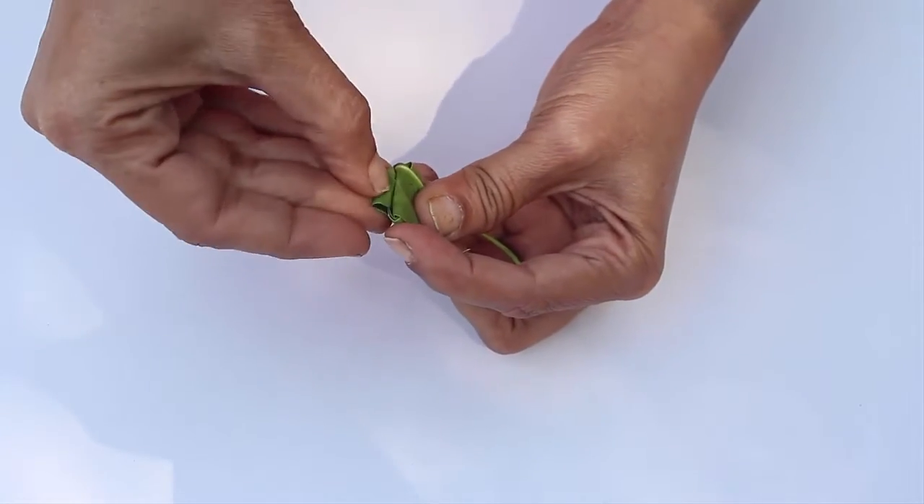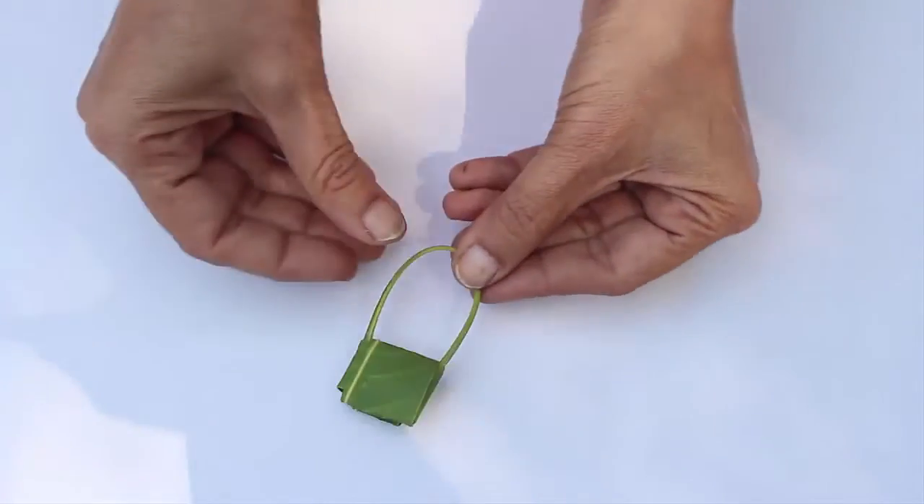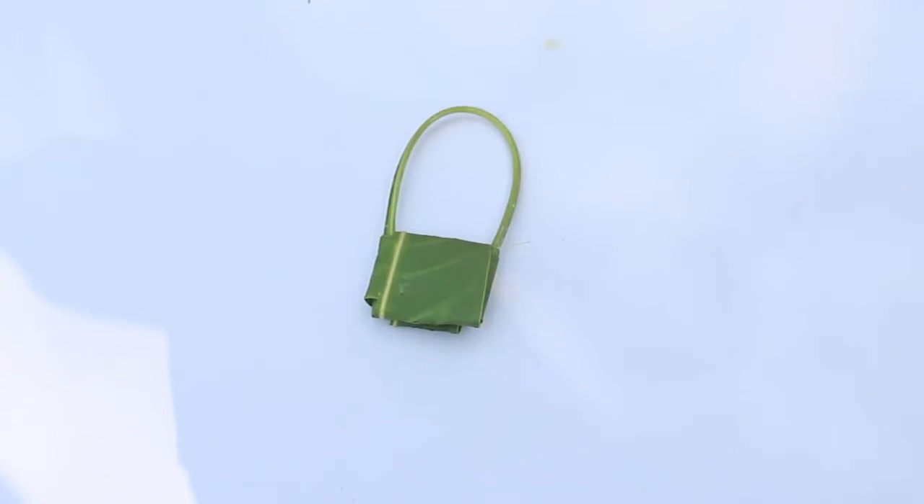This way you'll be able to make a very beautiful and natural mini purse for your doll.